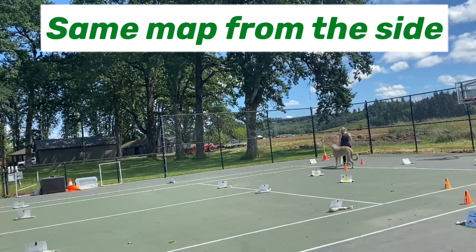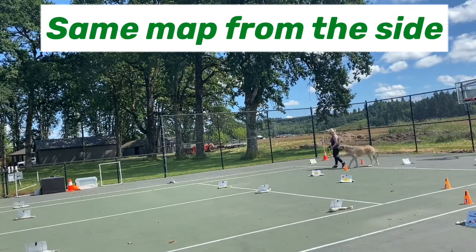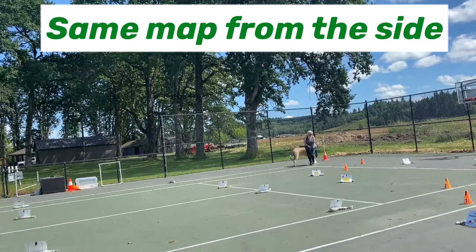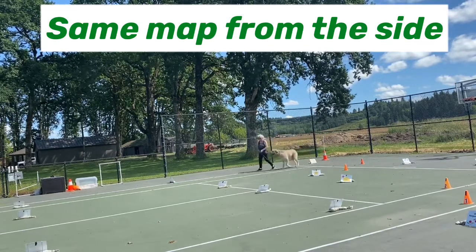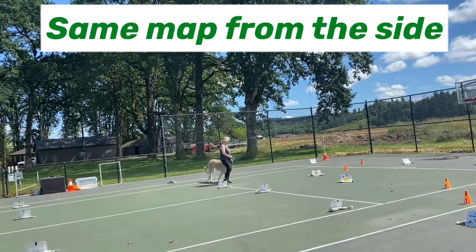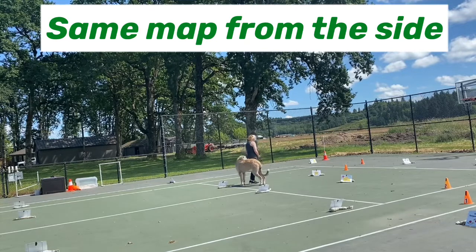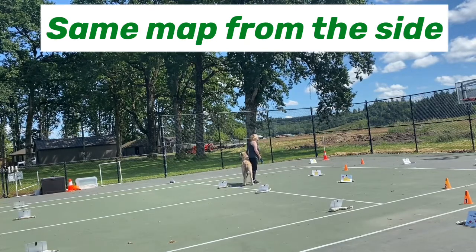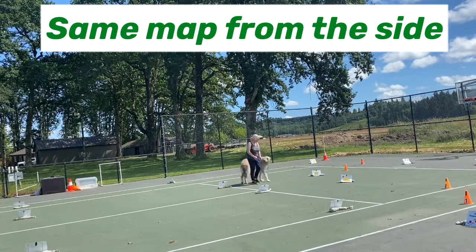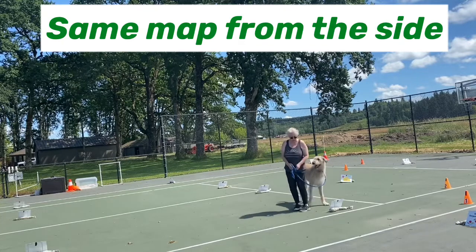I do the left first because she tends to stay with me better if I start on the left and lags more if I start on the right — I think that is typical of many wolfhounds and dogs in general, but that's been my experience. Here we have a nice 270 right and then we're going to make a nice left turn. She stays with me and then we're going to do a 360 right. On the 360 she lags here — not a huge deal, I'm just going to try to re-engage her.